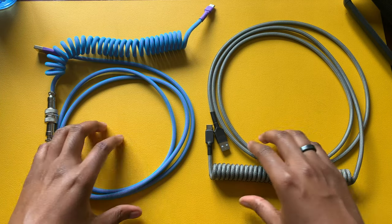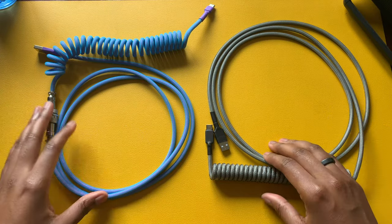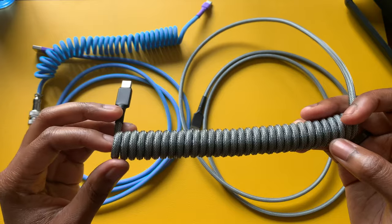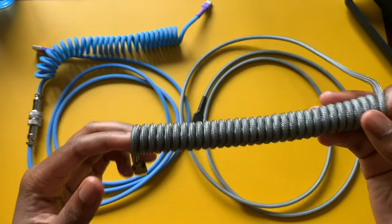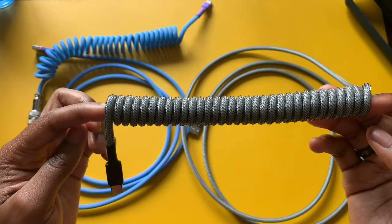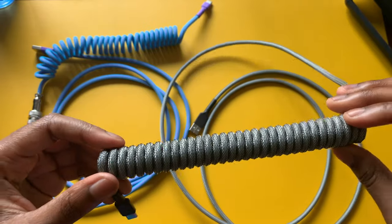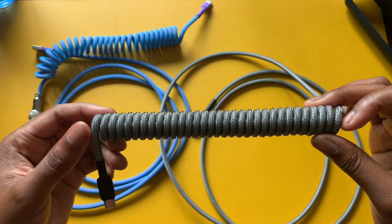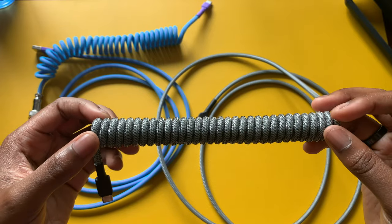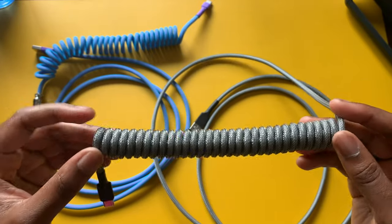If you want more of a one-to-one customization, hopefully you have a higher budget. Vendors also offer different coil length options — six inches or less depending on how long you want your coil to be. Personally, I like a longer, tight, sturdy-looking coil because I think that increases durability over time. If you're going to purchase one of these cables, go all out on the coil option if you can. The customization of your coil has a wide range — vendors may offer the ability to have the coil start at the beginning or in the middle of the cable.